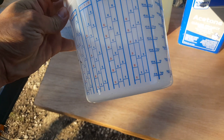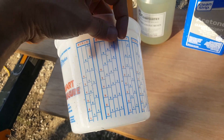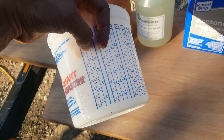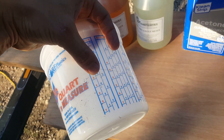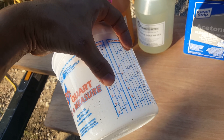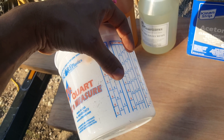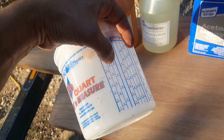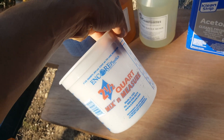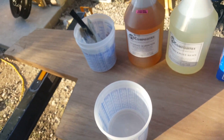We'll probably end up using roughly a quart. We're going to mix the first part at the four mark, then hit the four over here on the hardener column, and discard the last column — that gives us a three-to-one ratio. That's how to use these mixing containers.